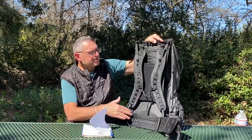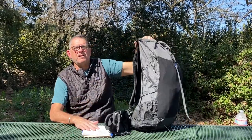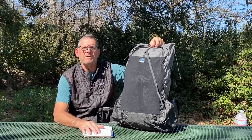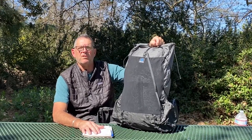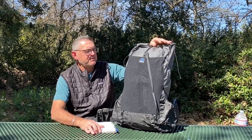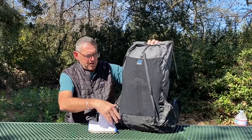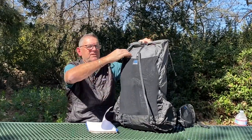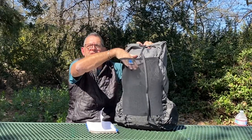I'm saving about five ounces compared to my old Arc'haul - I'm stoked about that. The frame height is 23 inches. I went from 62 liters down to 60 liters. How it breaks down: 47 liters in the main body, two and a half liters in each side pocket, and eight liters in the main front pocket - totaling 60 liters.